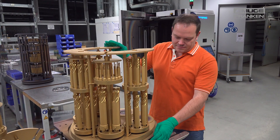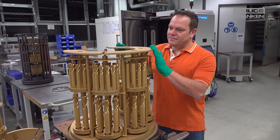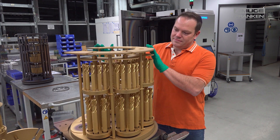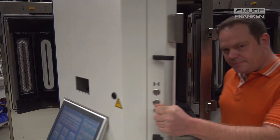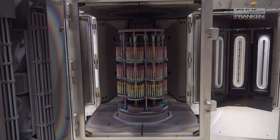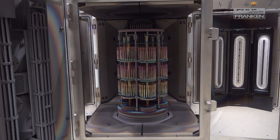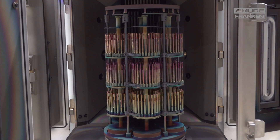The next step is to place the tools in special holders, the so-called charging carousels. The charged tools are then placed in the coating oven. For our tools we mainly use the PVD process — physical vapor deposition. In this process a vacuum is created in the closed oven and the chamber is heated up to approximately 450 degrees.